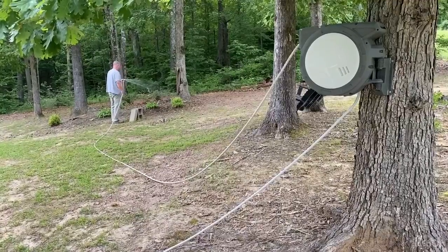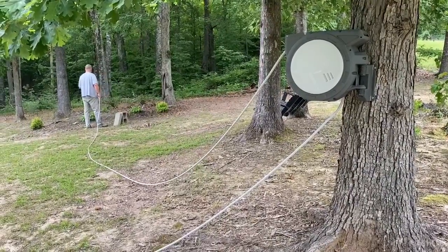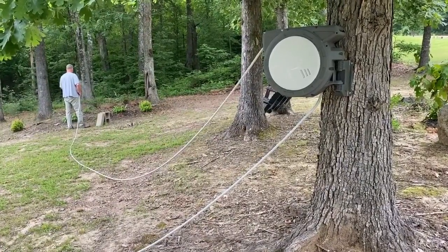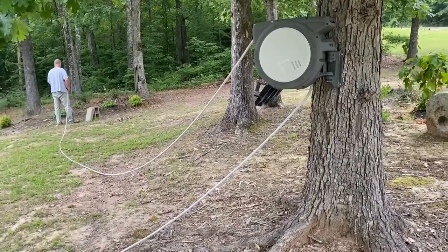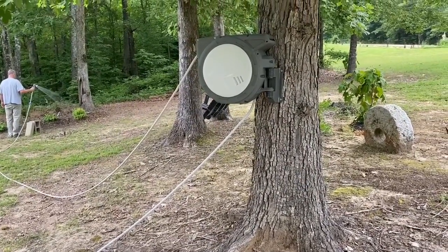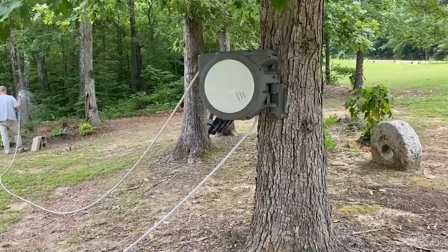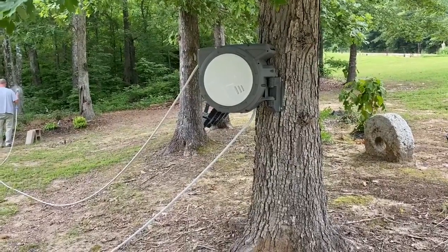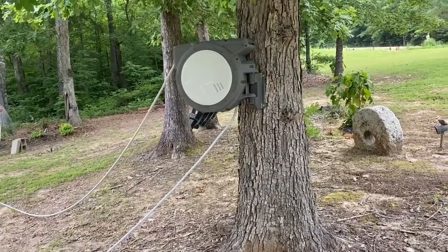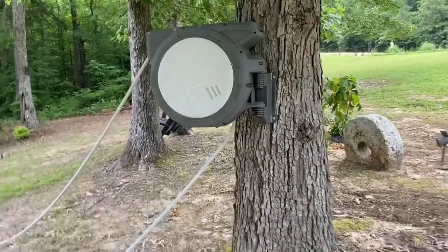You can mount this on the wall, or put a 4x4 or 6x6 post in the ground and concrete it in for a firm surface. I've also seen people mount it onto a pole so it actually swivels 360 degrees instead of 180 degrees. But for our purposes what it's doing here is perfect.